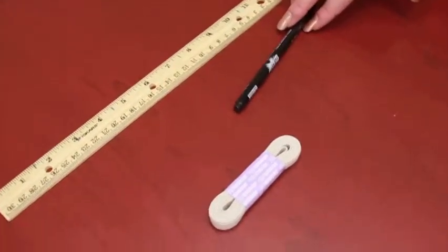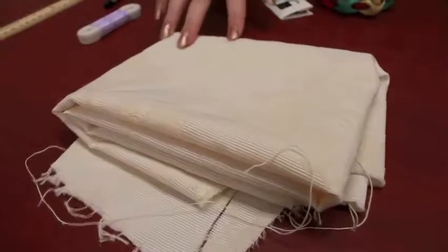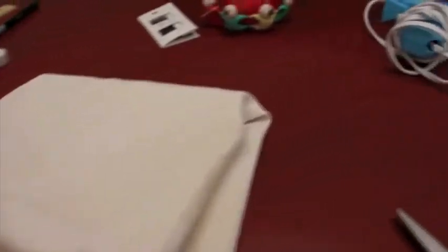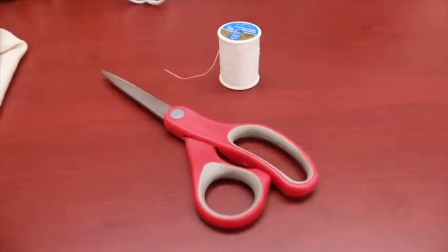To make your bow tie you will need some simple tools including a ruler, a marker, elastic, possibly pins and needles, a material of your choice — I chose this one because I really like the floral print and the off-white color. You may or may not use a glue gun, and of course some scissors and threading of your choice.